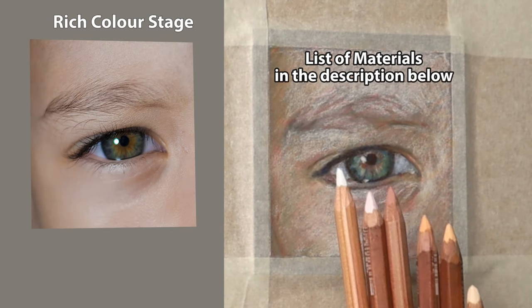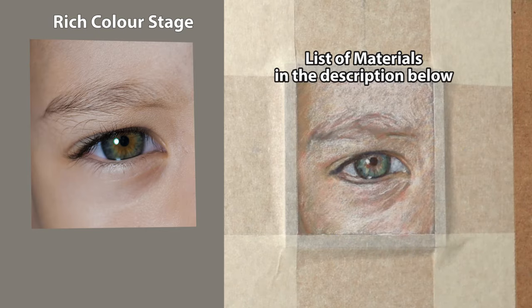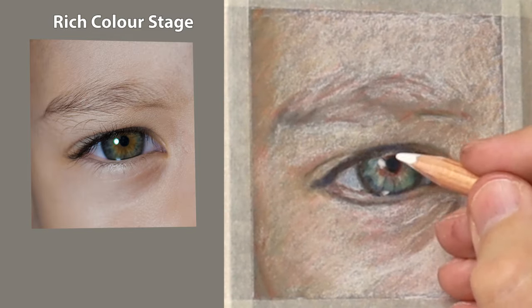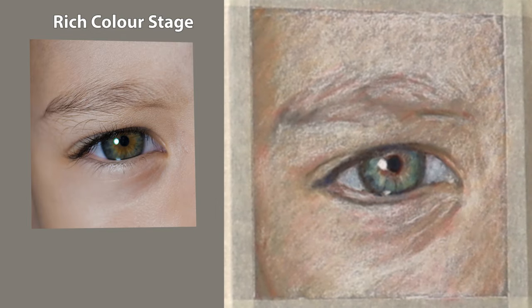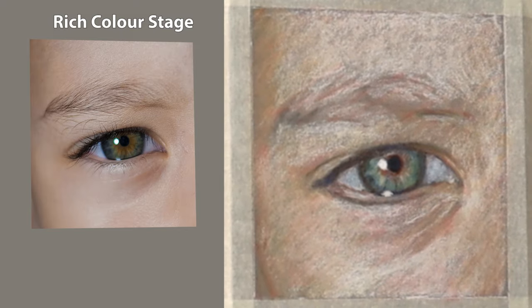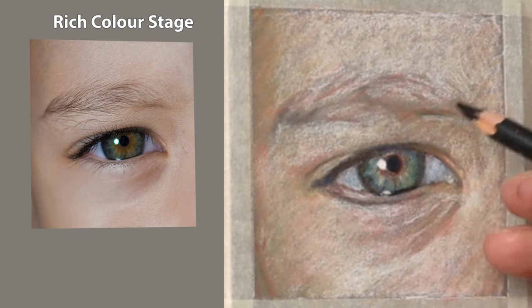There's a selection of Caran d'Ache pre-mixed flesh tones and there are the colours I used previously with additional black. The rich colour stage is all about getting that value right, the chroma. So I'm putting the highlights in — this is the lightest part of the study, using the Faber-Castell white — and then just putting the black into the dark part of the iris.